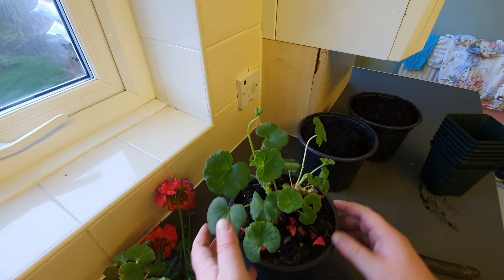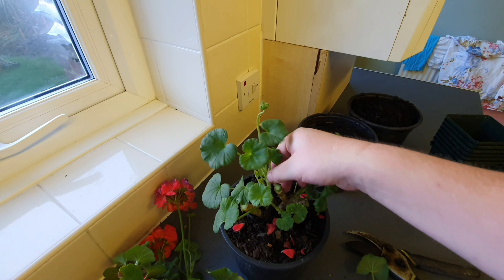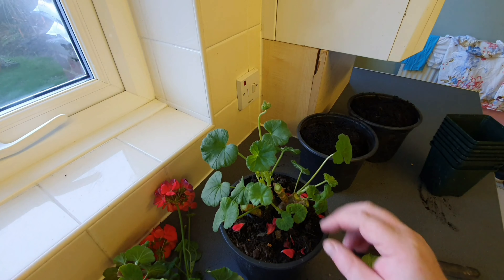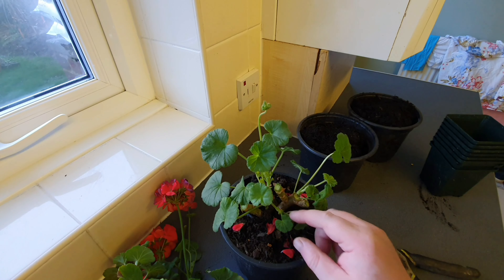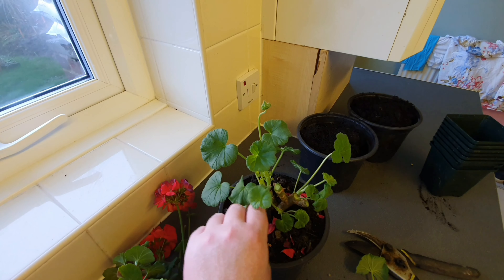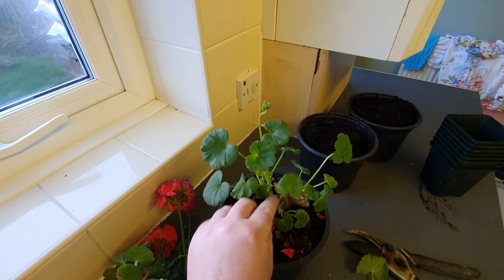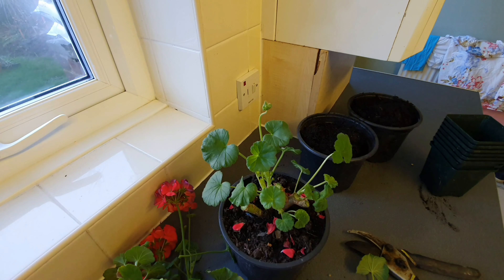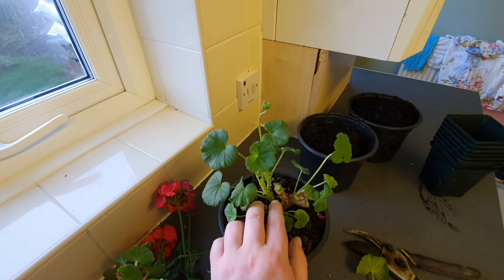Any leaves that are blocking the light from the middle, you can take those off as well. I know this looks pretty drastic but take my word for it — the plant will really appreciate you doing this by letting some light into the middle, encouraging growth from these shoots all the way around.